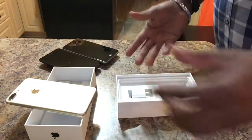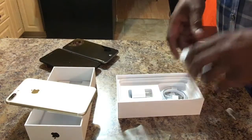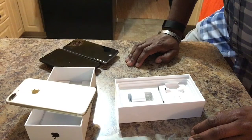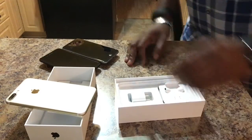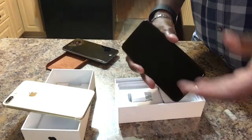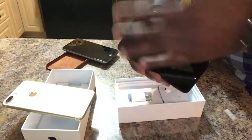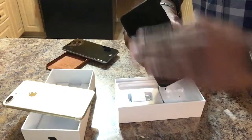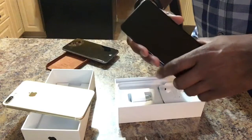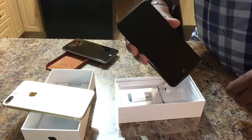So that is pretty much what you've got in the box with the new iPhone. I'm going to do another quick blog just going through some of the new features and whether or not I think getting the iPhone 7 Plus is worth it. I don't have an iPhone 7, so I can't really review it, but this is the new iPhone 7 Plus. Tell me I couldn't have been a game show host. Thanks so much for checking this out, and we'll talk to you soon. Bye.